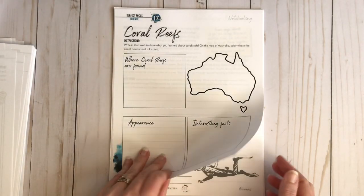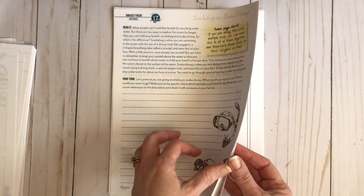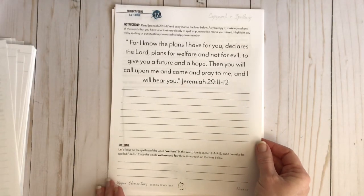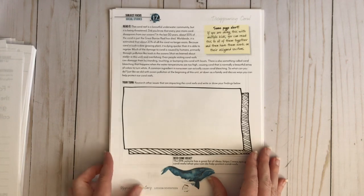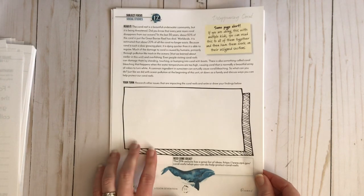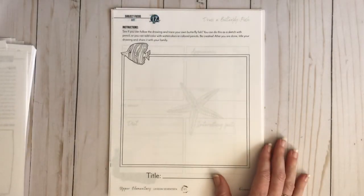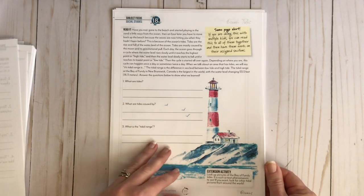This section is all about coral reefs and snorkeling versus scuba diving. Here's your copy work and spelling. Then disappearing coral — you research issues impacting the coral reefs and write or draw your findings, and the curriculum even tells you where to go to get some ideas. Then you draw the butterfly fish.